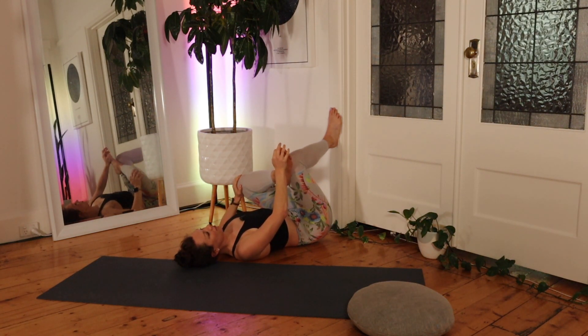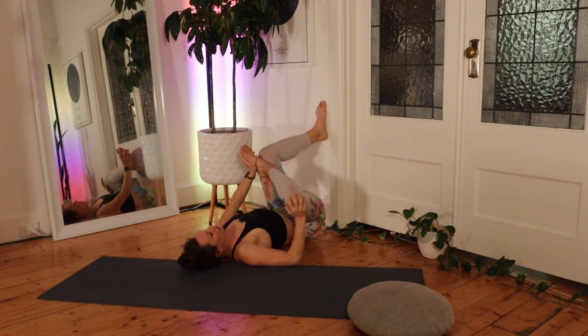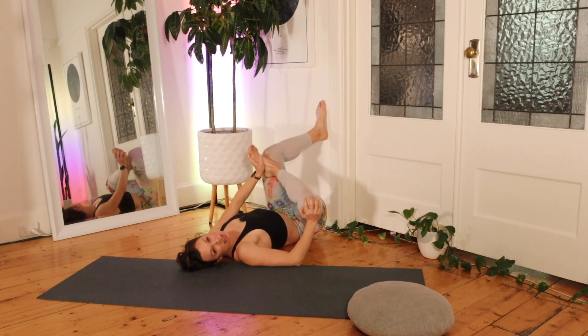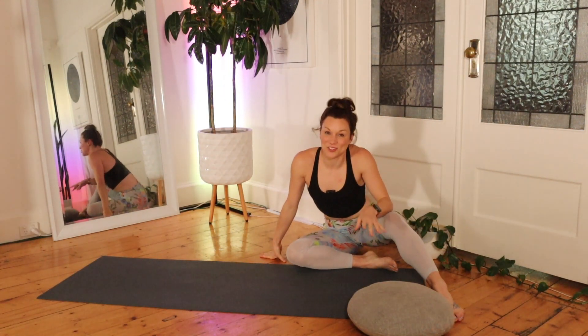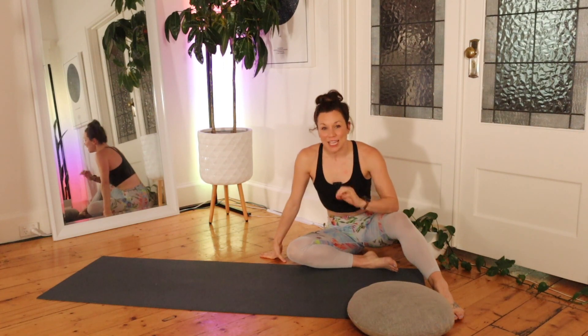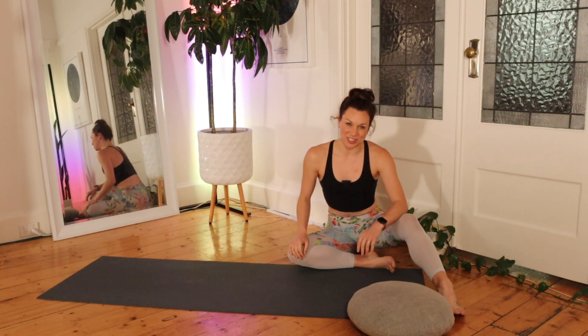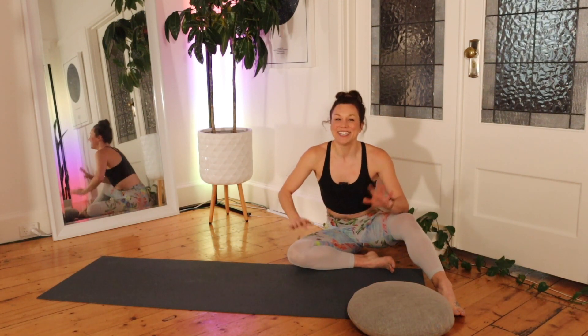Breathing deeply — 30 seconds each side. Whatever stretch you're in, maybe you're in the half pigeon, maybe you're sitting on a chair, maybe you're doing this one at the wall or without the wall, do breathe deeply and hold each side for 30 seconds. And you're done. Let me know how you went with those stretches — I hope you found this really helpful. If you do these every day, I promise you'll feel a lot of relief through your glutes if you have tight glutes, and you'll find yourself being able to gradually get deeper and deeper into these stretches. Don't forget to like, comment, and subscribe for more videos coming from me soon. Lots of love. Bye.